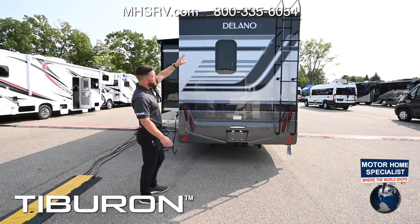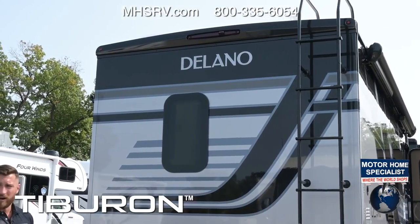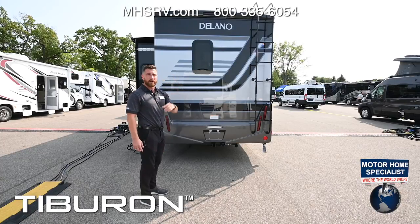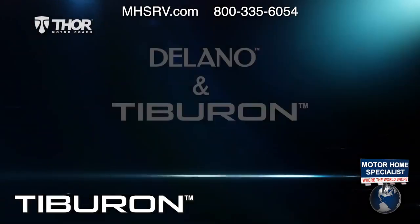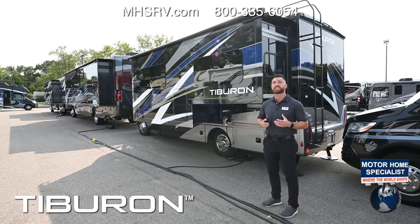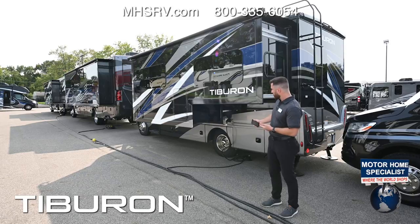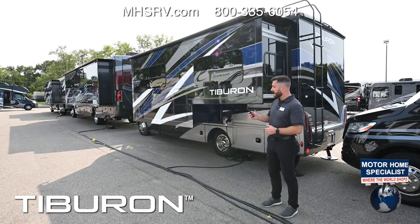Up top you have a rear view camera mounted up top, displayed through the rear view mirror in the front cab, giving you a great wide angle view and you can keep it on while towing. The slide operation can be controlled through the inside control panel or the Vega Touch Mirror app on your smartphone. I'm plugged into 30 amp service right now for full power. You always want full power when getting the slide in or out — don't use the generator.